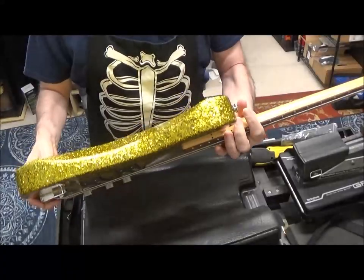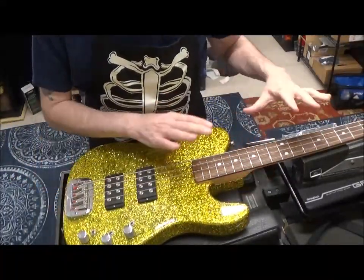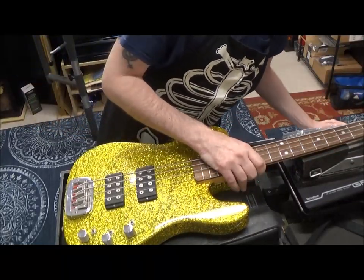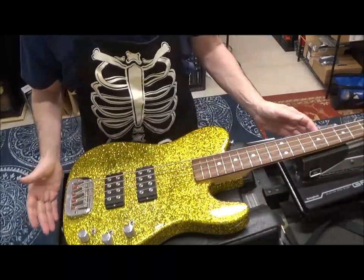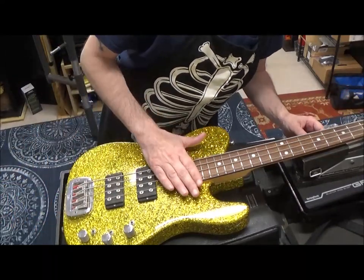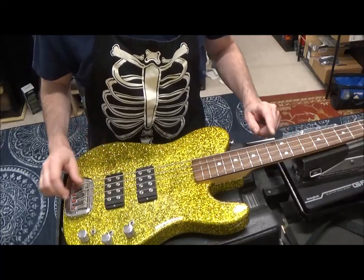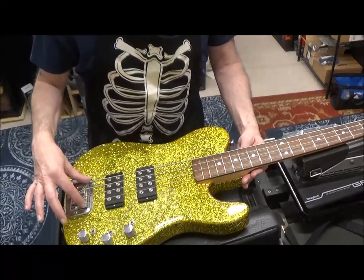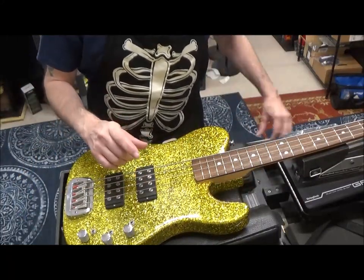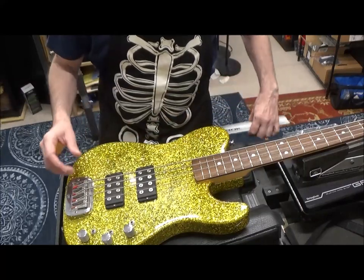I'm gonna guess this body is northern ash wood because it's so heavy. The relief in the neck is a little too much — it's like twelve thousandths of an inch. I'd like to get it down to about eight. And the action is seven sixty-fourths; I'd like to get that down to five sixty-fourths at the twelfth fret. Let's see if we can do that by adjusting the saddles and the truss rod. If not, we'll have to do a little neck shimming. There's also the micro-tilt function.